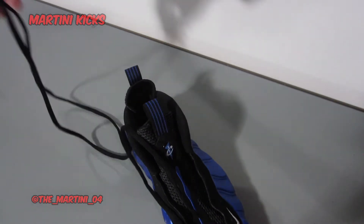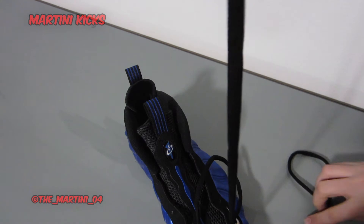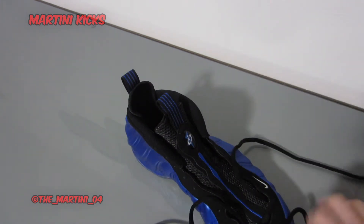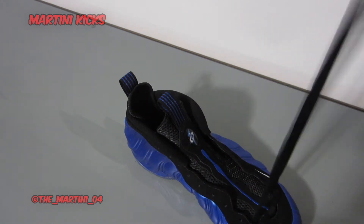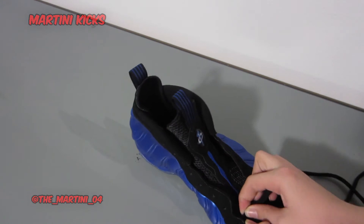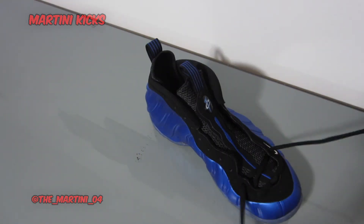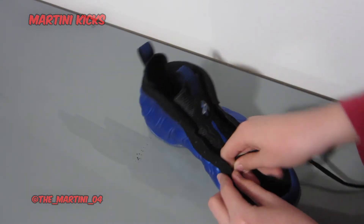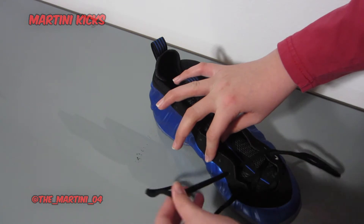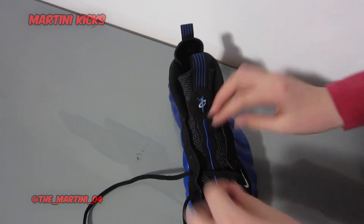Okay, so now you have your extremely long laces fully unlaced. You want to pull them up — make sure they are even when pulled straight up. So you're going to want to proceed to re-lace them. I like to sort of start a little bit tight at the bottom and then gradually get looser as I go further up the shoe. I just think it looks good to have the first couple of lace holes with a pretty tight lace and then further up have them looser.